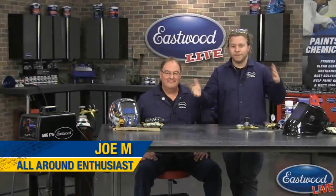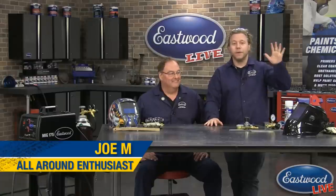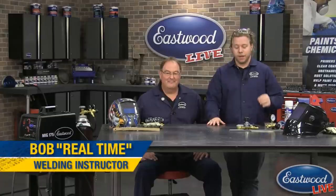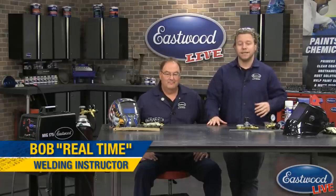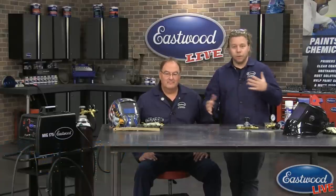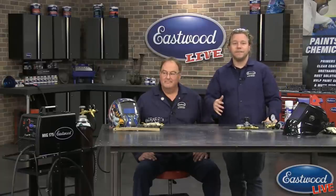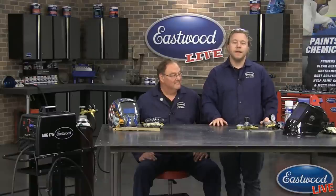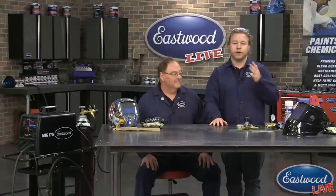Hey everybody, welcome to another episode of Eastwood Garage. I'm Joe here with Bob Green. We are here today to show you MIG welding basics. Bob's going to teach me how to weld — how to set up the welder, safety, and how to lay my first bead. As always, we like to keep these as interactive as possible.